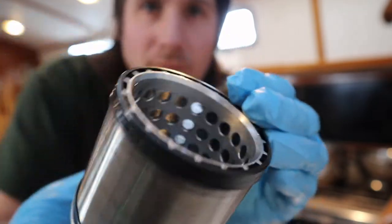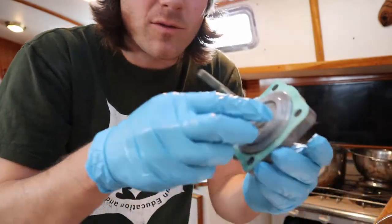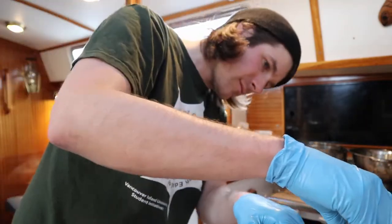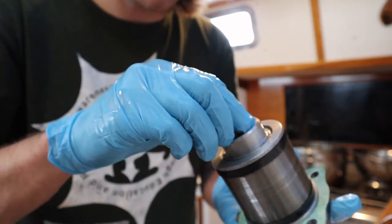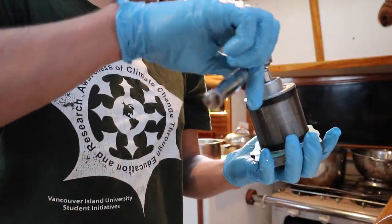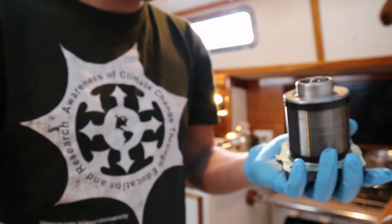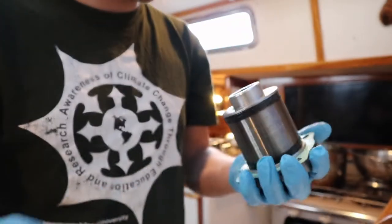I've got the filter all cleaned up now. The inside looks like this — it comes apart so I can clean right in there. Then I've got the new paper gasket on there. I can put this back on, and this is also a 13 mil. It's all aluminum, not steel, so obviously you don't want to over-torque it. I'll just give it a gentle snug — ain't going nowhere.